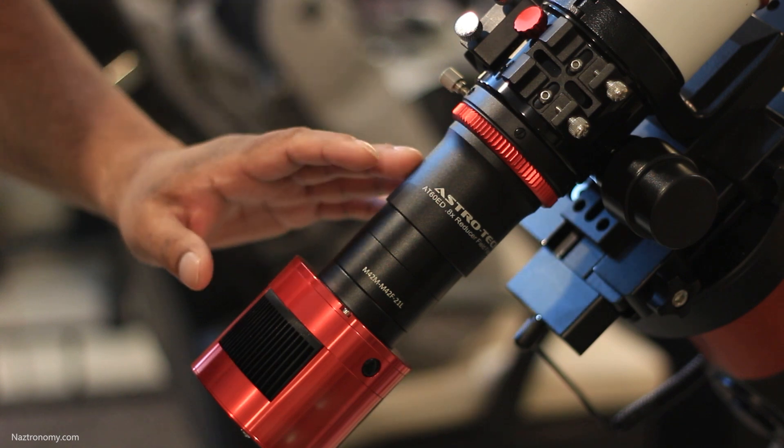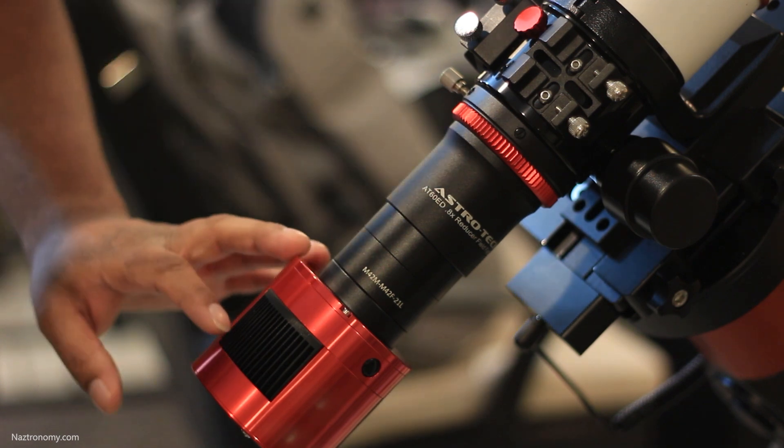And this is what the flattener looks like with the AstroCam. If you have any questions about anything I covered, or if I didn't cover anything that you're curious about, let me know in the comments below. And the answer is 42. I hope you'll join me in my next astronomy adventure. Clear skies.